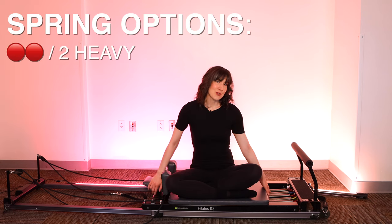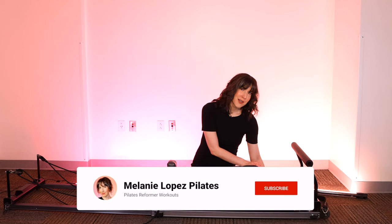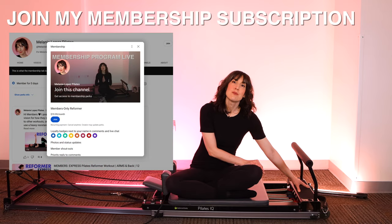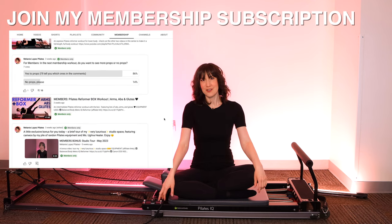We'll start on two red springs or two heavy springs. Headrest will go up — meet me lying down on the machine. If you are not yet subscribed, please subscribe so I can see you every single day. If you're already subscribed, please join my membership channel — that's where I have a series of super secret exclusive workouts and we get into a lot of fun variations.